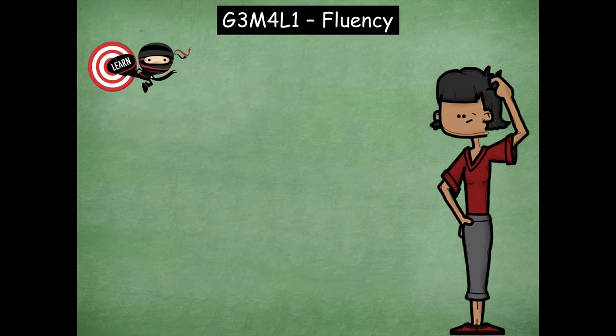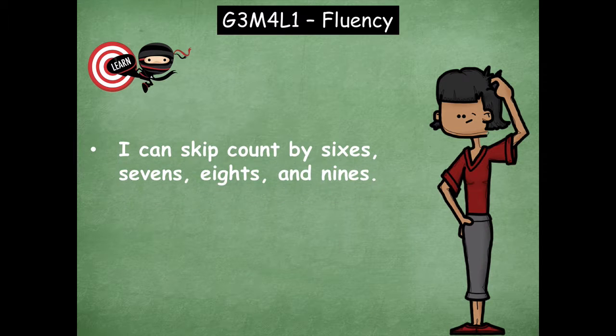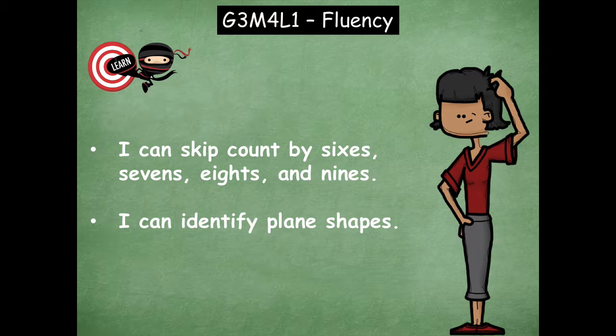Hey boys and girls, it's Mrs. Walker. Today we're going to work on our fluency doing two different activities. We're going to do some skip counting and we're going to be identifying some plane shapes. Our first learning goal says I can skip count by sixes, sevens, eights, and nines. And our second learning goal says I can identify plane shapes.